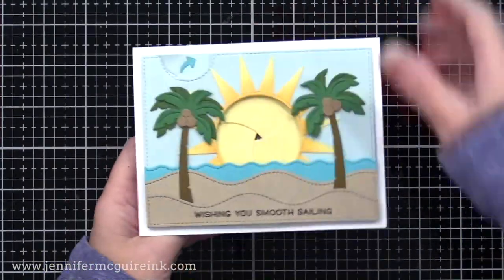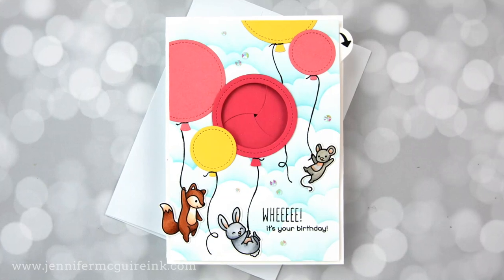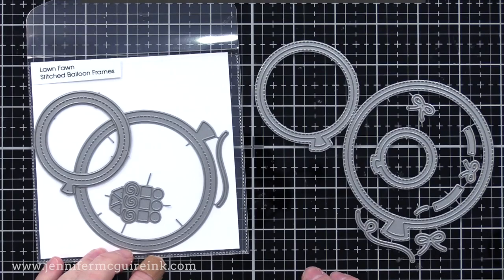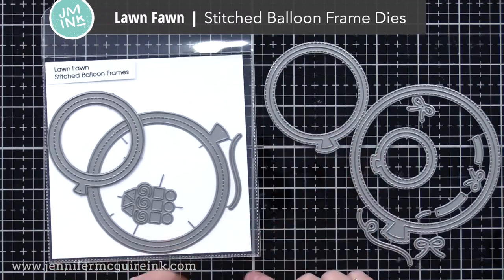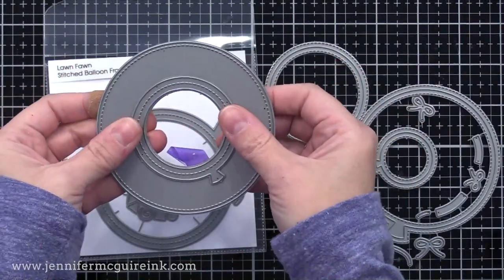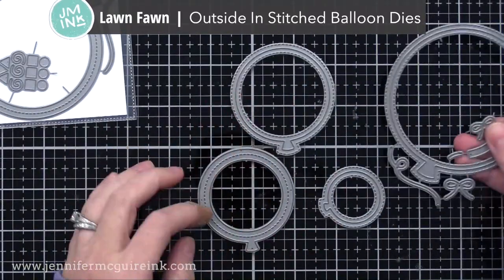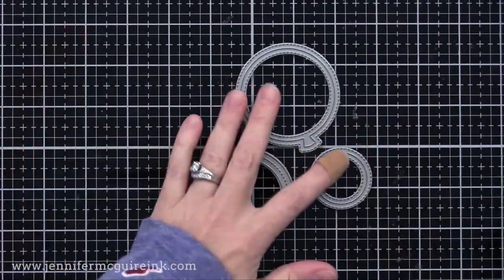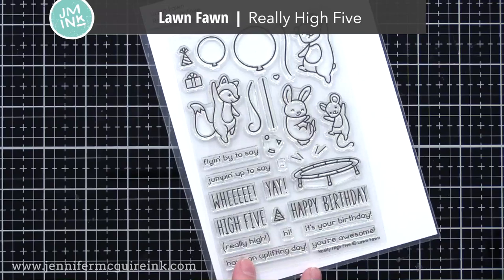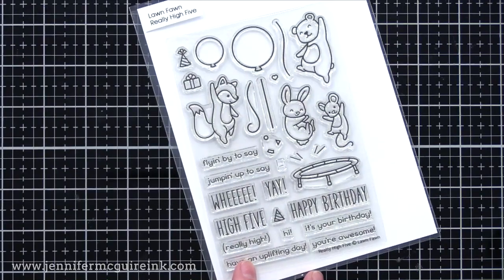My last example for today shows how to use the magic iris on a bigger card — close to five by seven. I like making a bigger card with the magic iris because you can create a bigger scene around it, but I have a trick to show you to make the tab long enough. For this card, I'm using the Lawn Fawn Stitch Balloon Frame Dies — that smaller balloon frame will work perfect with our magic iris. I wanted some more balloons to decorate the card, so I'm using the Lawn Fawn Outside In Stitched Balloon Die Set, using the two smaller balloons. I'll also be using images and sentiments from the Lawn Fawn Really High Five Stamp Set — I like that you can use these images to do high five, jumping on a trampoline, or hanging from balloons like I'm doing today.